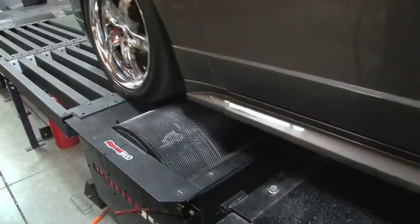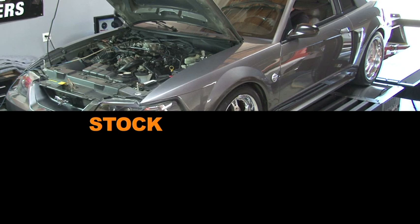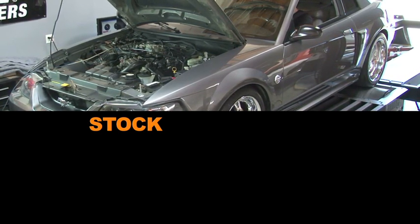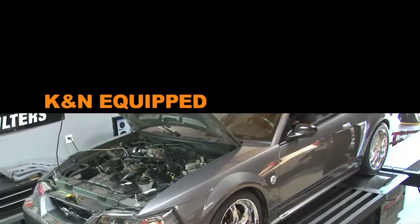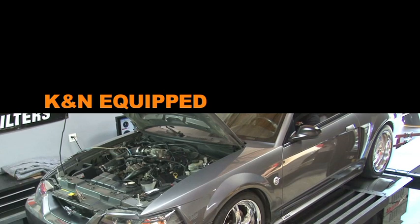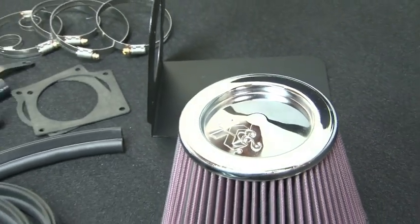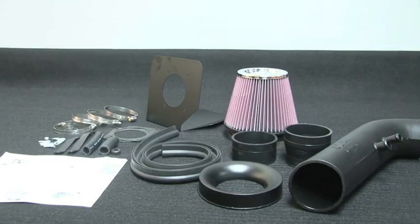With the air intake installed, we ran the vehicle on the dyno to test the sound comparison versus the stock intake. The intake kit includes components that have been designed or matched to the needs of these vehicles to produce a safe horsepower increase.